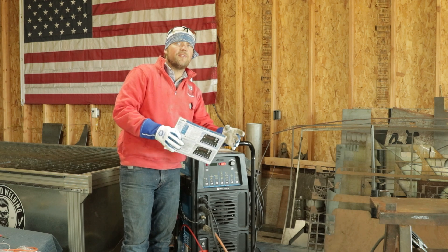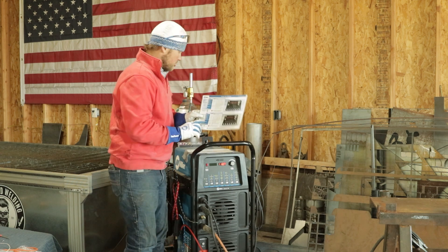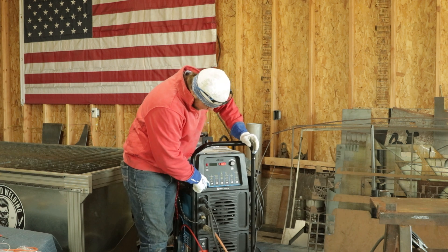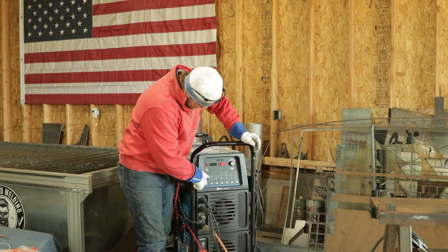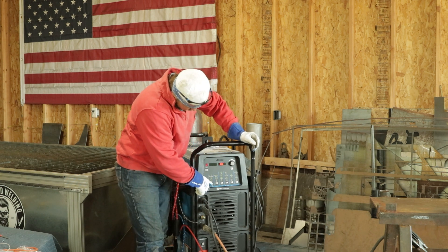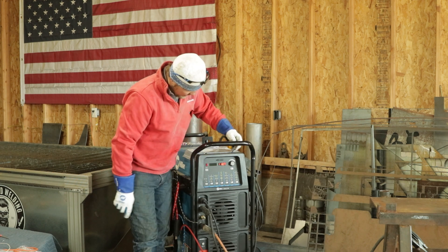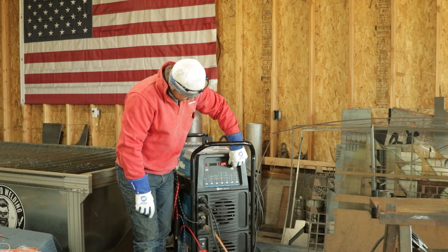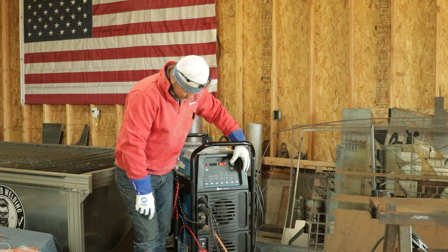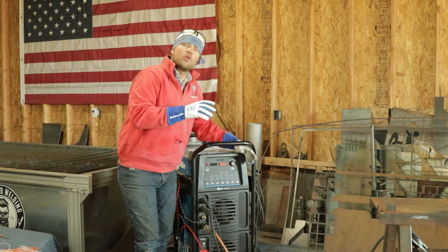If you're a little intimidated by stuff like that, don't even worry about it. It comes with a card and it's going to walk you through it. We're not going to worry about that right now — we're just doing stick, so it's super easy. Come over to your process: there's high frequency TIG, TIG lift arc, or stick, and you just push it until stick lights up. Now we're on stick, we're at 110 amps. We can control our amps right from the face here. I think we're going to stick right around 105 amps to tack these together, and we'll see how that pans out and go up or down from there.